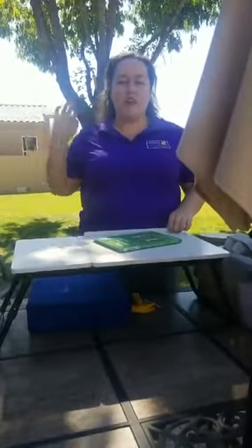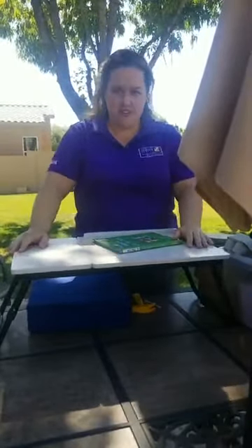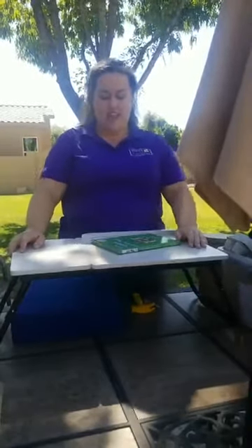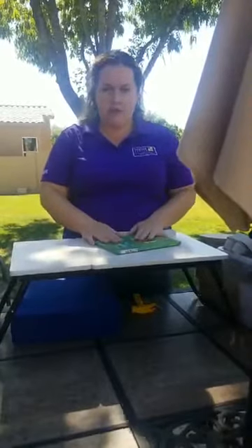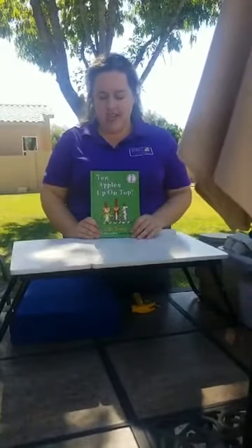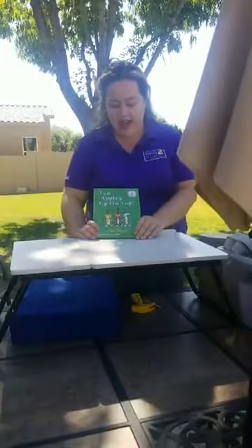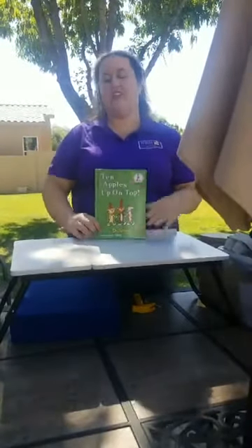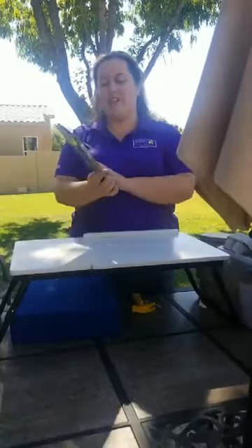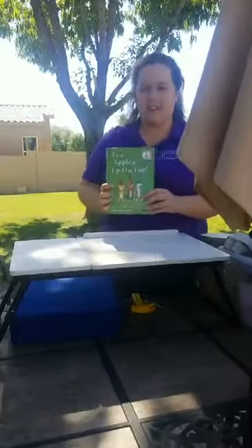Hello everyone, welcome back! My name is Erin with Arizona Science Center and we have another super fun activity for you today. Before we get into the activity, let me introduce you to our book today. We are going to be reading '10 Apples on Top' by Dr. Seuss. I cannot explain how much I love Dr. Seuss books, but we are going to get started.